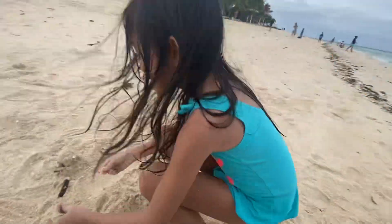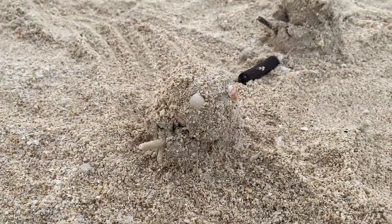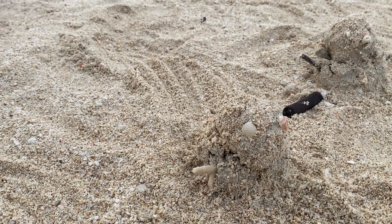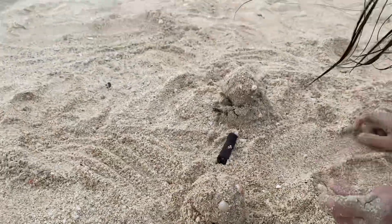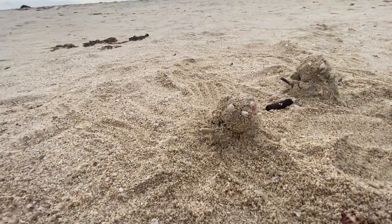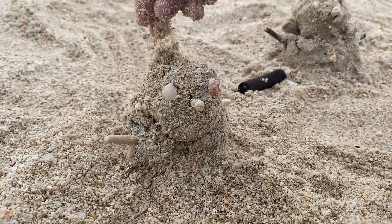Okay, these will be the eyes. The eyes. Nice eyes. And the nose. Where's the nose? I'm gonna put the nose. There you go, can I see? That's your sandman. It has hair, by Audrey.